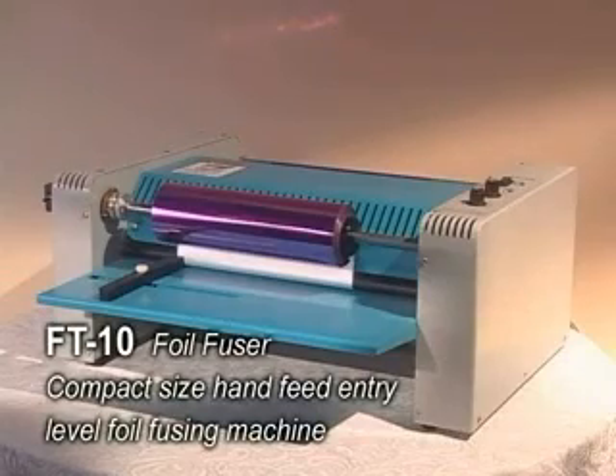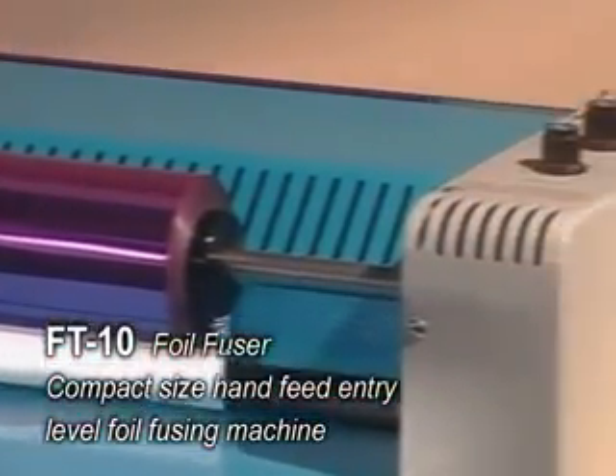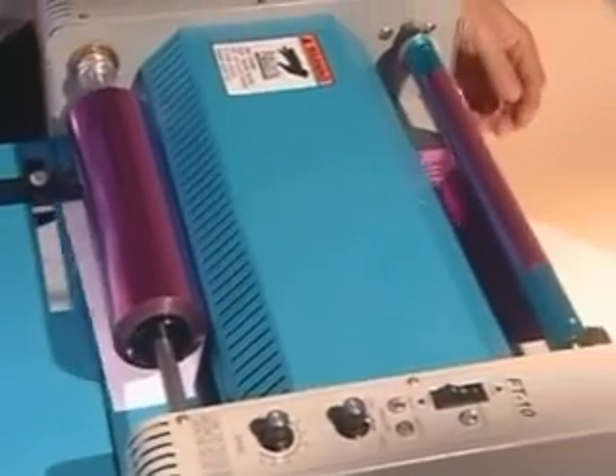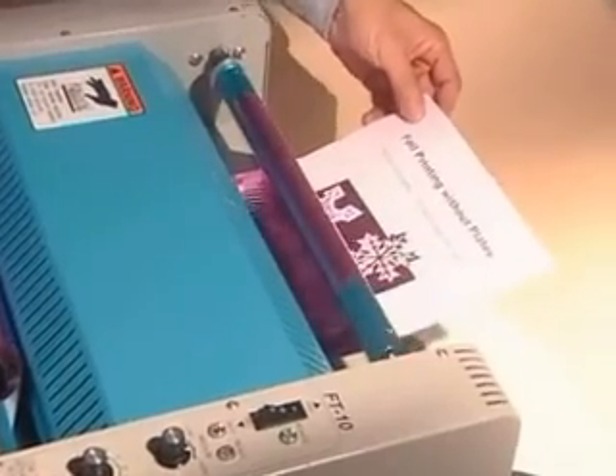FT-10 Foil Fuser. Compact size, hand-fed, entry-level foil fusing machine. The paper sheets are processed by laser printer or copier to generate foil fused graphics and words.